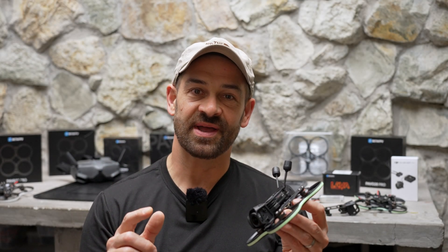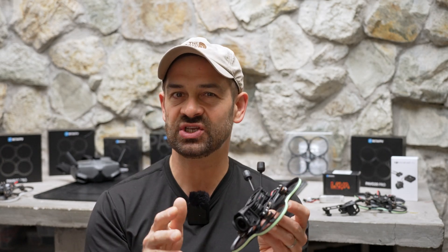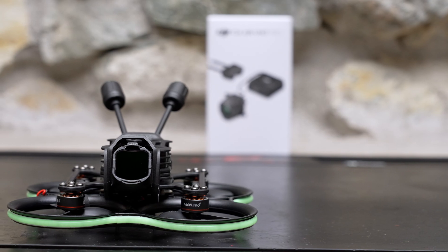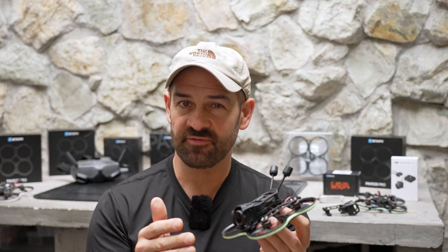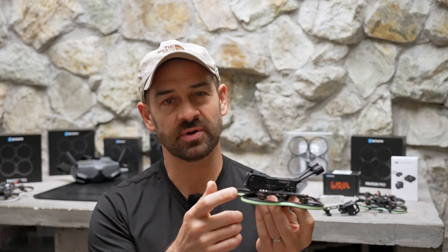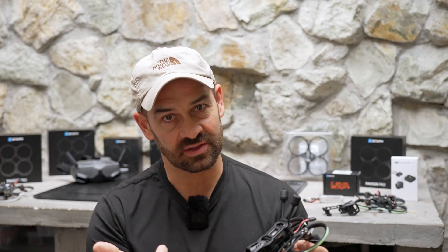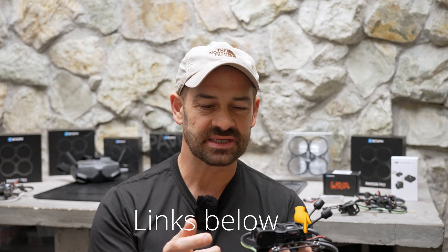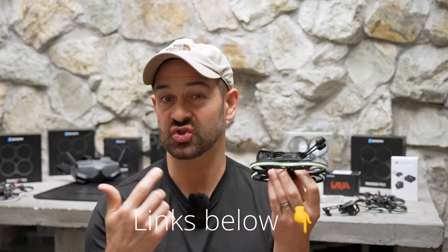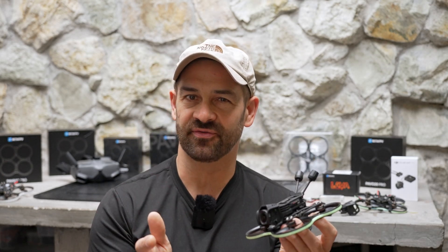The Pavo 20 Pro was one of the most popular all-purpose micro drones for the DJI O3 and it's only gotten better with this DJI O4 Pro update — lightweight, efficient, and it flies great. It would be a great first FPV drone because it's super durable with the prop protection, and it's pretty inexpensive at just $105, not including the DJI O4 Pro system. An extra canopy is $4, extra ducts are $4, a complete frame kit is $12, and ND filters are $6. So the Pavo 20 Pro is pretty unbeatable for the money.